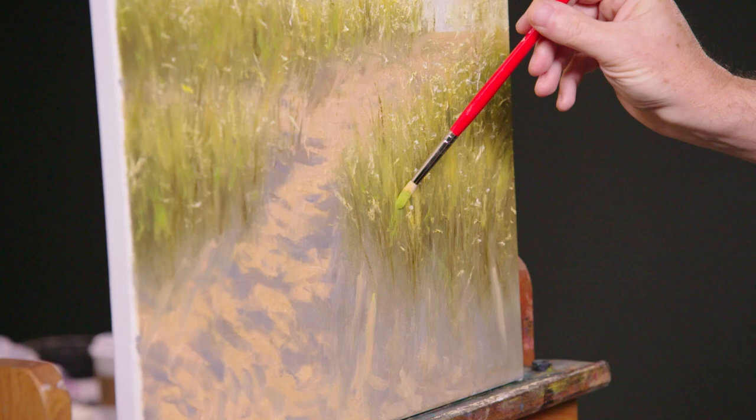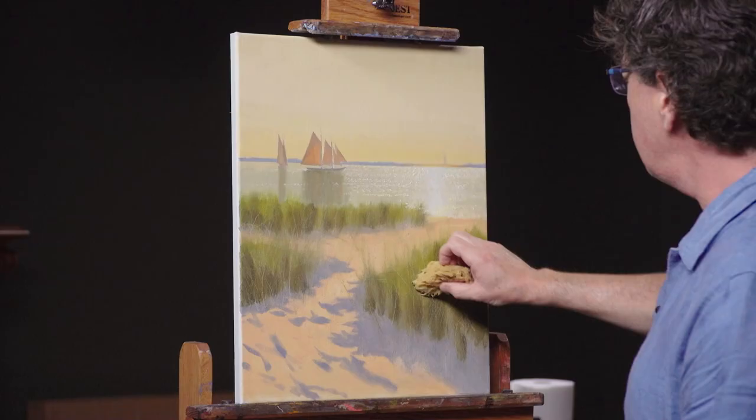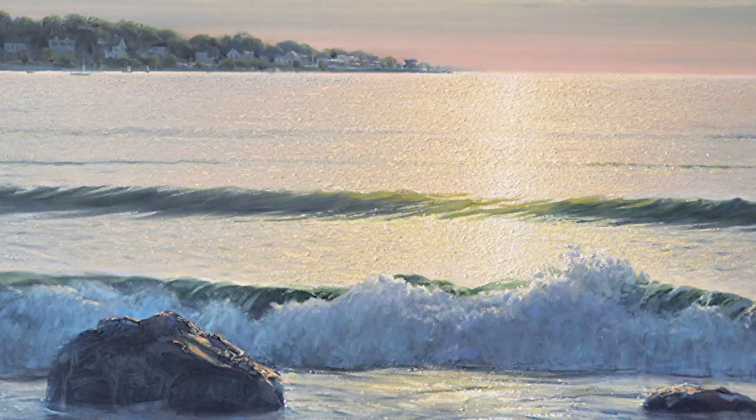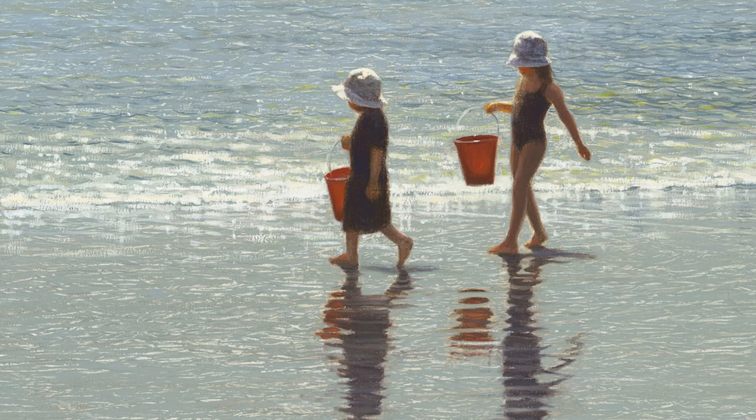My workshop is unique because we are going to get more into how to paint sand than maybe you've experienced before. We're going to talk more about how to paint grass in a textural, natural way using really interesting tools that may be new to you. I think this video will help enhance your painting skills whenever you want to do a landscape and put some light in it, or when you want to paint water and try to get that shine just right. I have lots of techniques that I'm going to be sharing in this video that will address those two things especially.